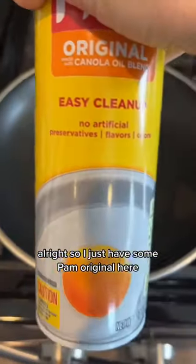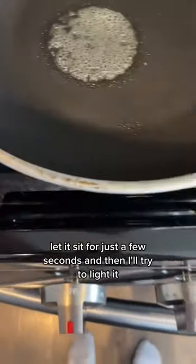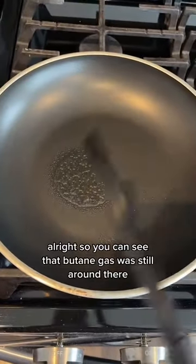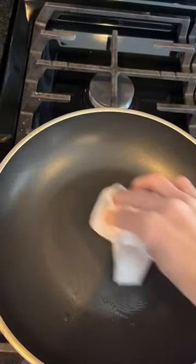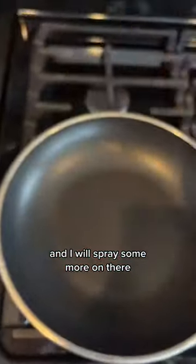I have some Pam original here. I'm going to spray it on the pan, let it sit for just a few seconds, and then try to light it. You can see that butane gas was still around there and it ignites. Now I'm going to wipe that up.